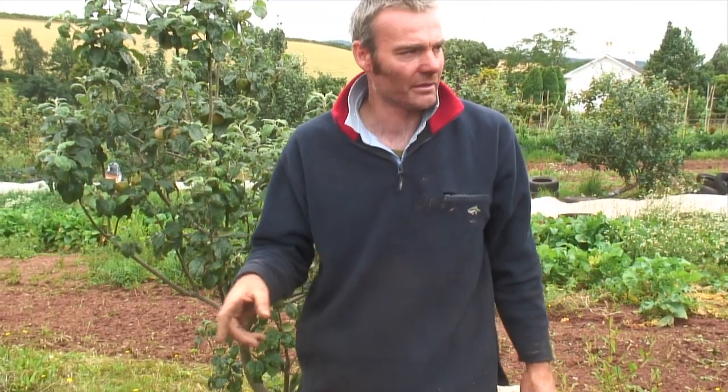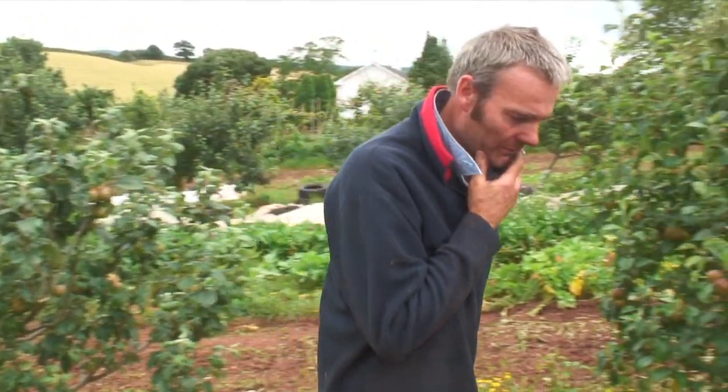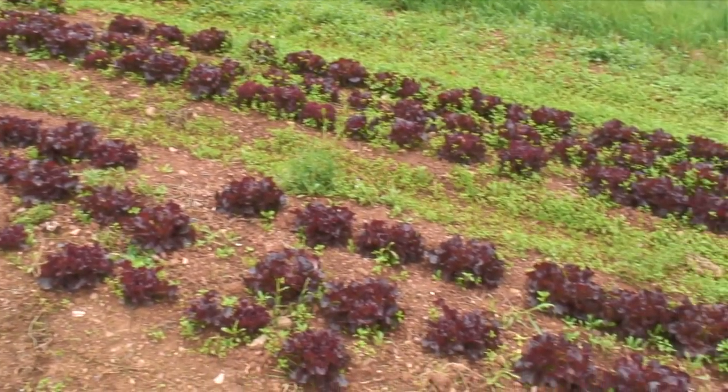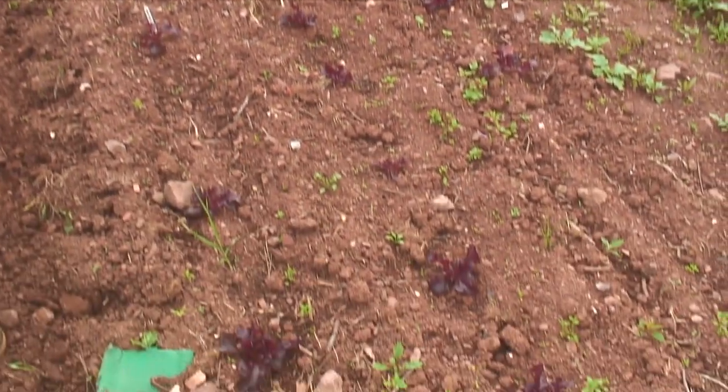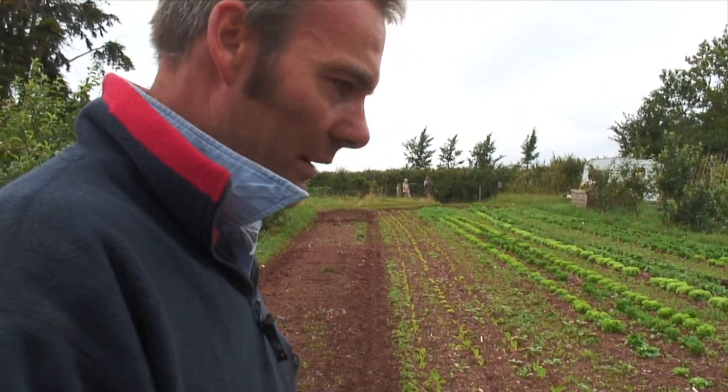This was last year's brassicas, so this year we're making use of a bed for lettuce plants. We were going to use it for beans and peas and we still might do that once these have come out. As you can see they soon grow, and weeds as well — they've been weeded so many times, but because it's had so much rain the weeds are just relentless.